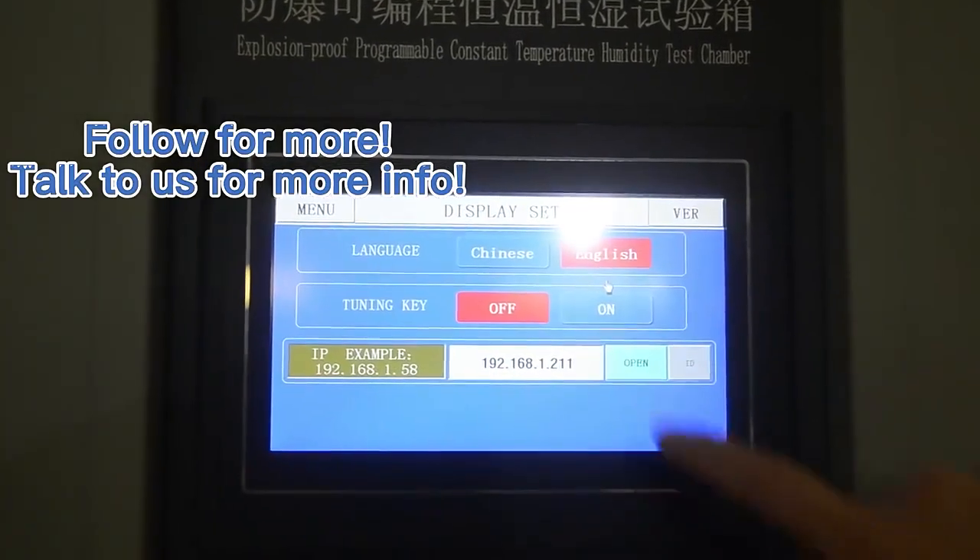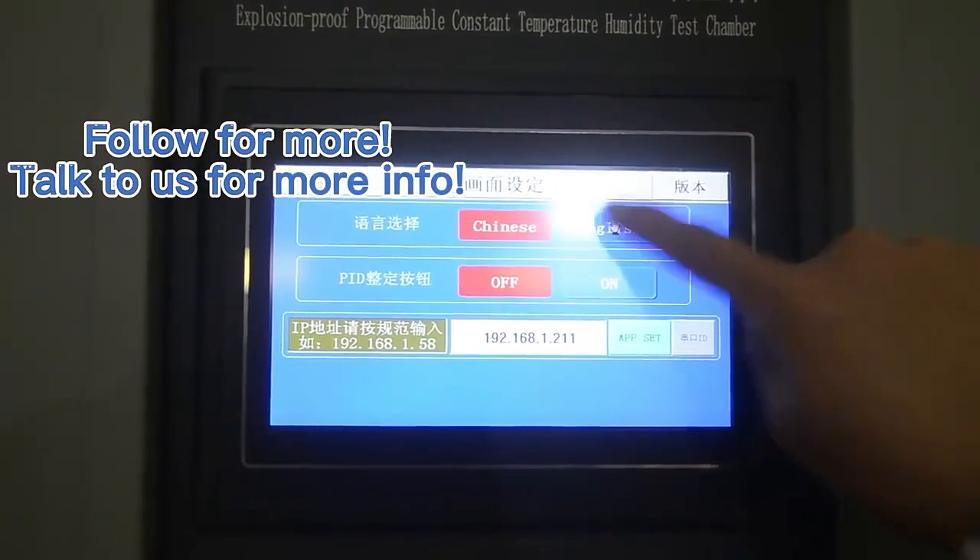This is an ideal model dedicated for battery manufacturers and test laboratories.